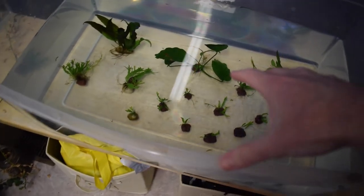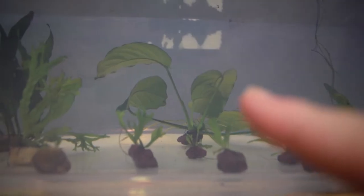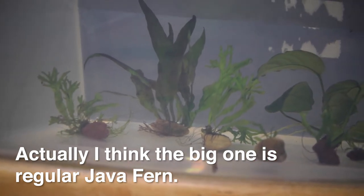There we go — the aquarium plant nursery. I have a total of 17 plants in there. Most of them are the crested java fern — all these really tiny ones are crested java fern. Back there we've got the big anubias, and over there we've got the big narrowleaf java fern, which if I wanted to, I could even propagate that one again.